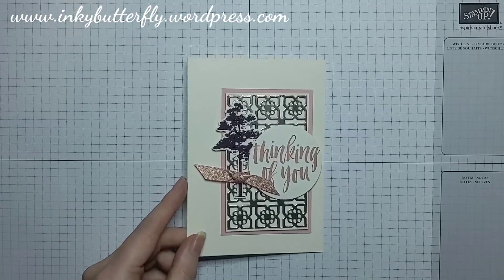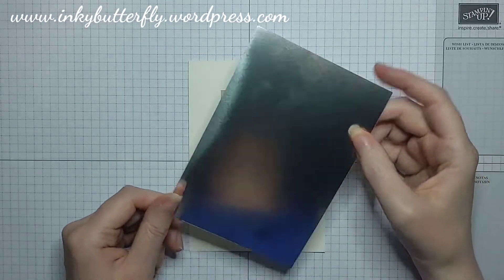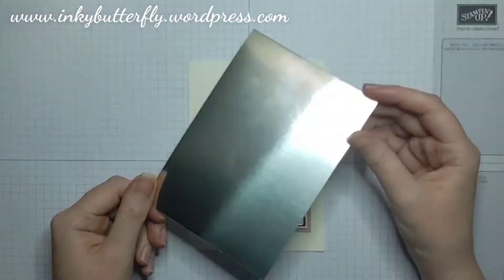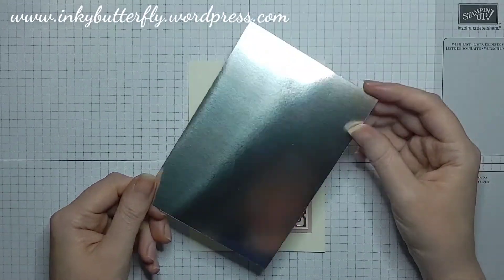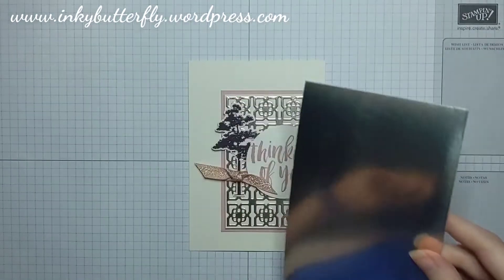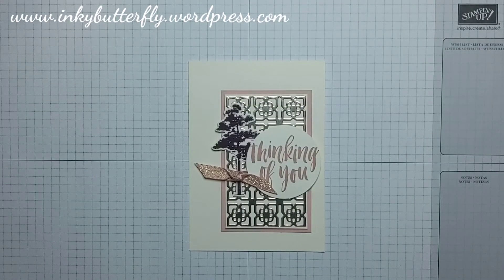The metallic element I've brought in is the champagne foil. I don't want to flick it too much into your screen because it is super reflective — isn't that lovely! It is a retiring product and that is what I've chosen as my metallic element.